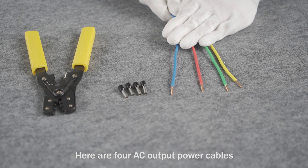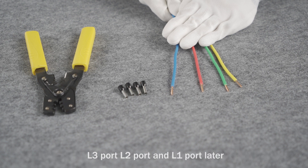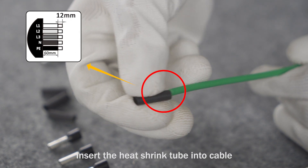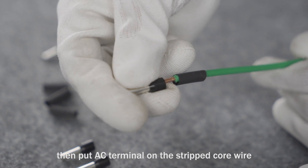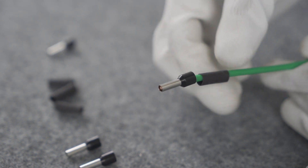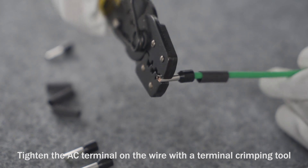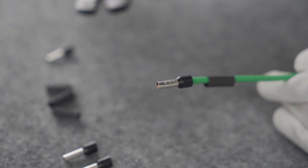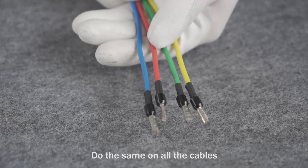Here are four AC output power cables: one blue cable, one red cable, one green cable, and one yellow cable. The cables will go into the AC terminal end port, line 3 port, line 2 port, and line 1 port respectively. Insert the heat shrink tube into the cable, then put the AC terminal on the stripped core wire. Tighten the AC terminal on the wire with a terminal crimping tool. Do the same on all cables.